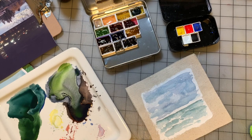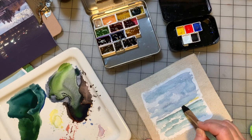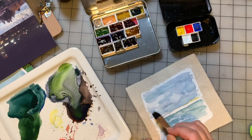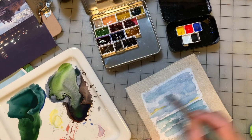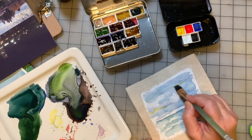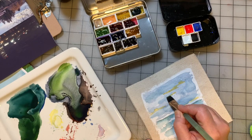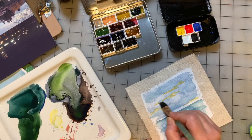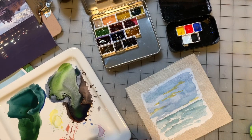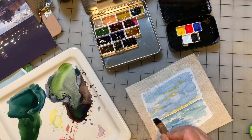Clean off my brush, grab just a little bit of that, and I'm going to put that in the sky a bit. We get these wonderful sort of yellow, pink, and purple skies when the sun is setting up here where we are in Oregon. And they're just so pretty — I'm always trying to capture them in my painting.